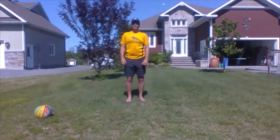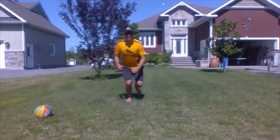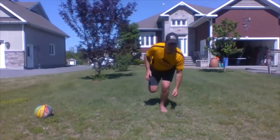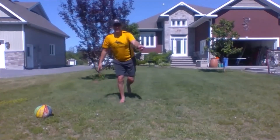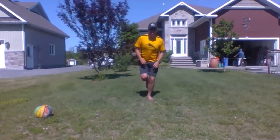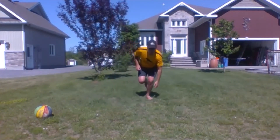Next we have Jared jumps. You start on one leg, jump forward and land on the other leg, touch the ground, then jump back and touch the ground. You're going to do it 15 times that way and then switch: jump forward, touch the ground, jump back, touch the ground.